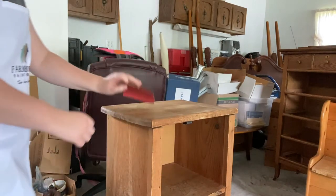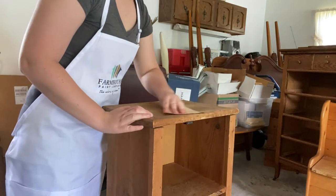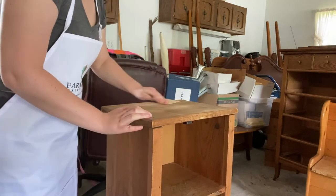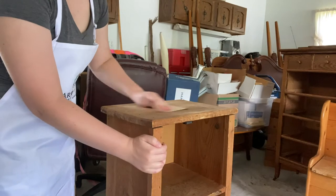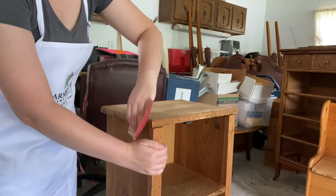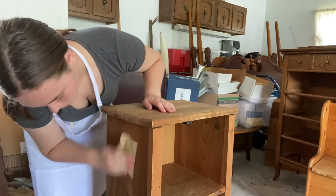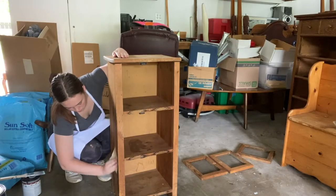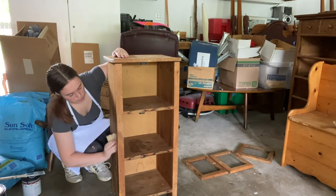After cleaning, I went in with 120-grit sandpaper and just scuff-sanded all of the outer wood by hand that would be painted. Because this piece is pretty old there are some dings and scratches, and I just want to make sure the wood is as smooth as possible. Make sure you're always going back and wiping the dust off afterwards so it doesn't get in your paint.